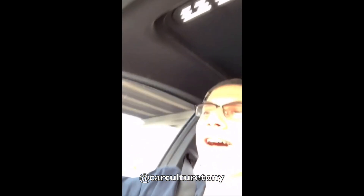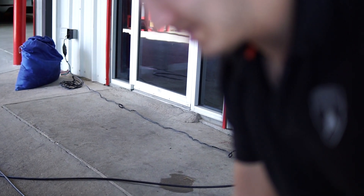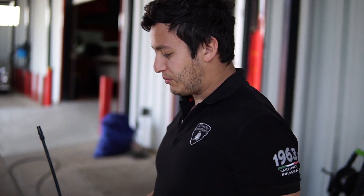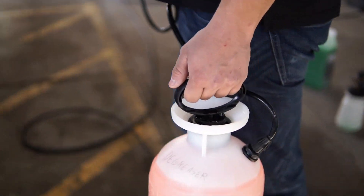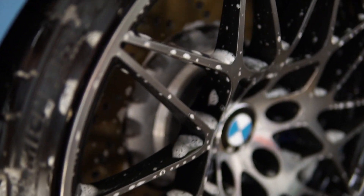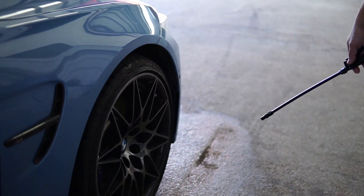So William, what are you doing right now? I am degreasing the wheels and calipers so we get all the brake dust off. What product are we using right here? We're using some degreaser. So we got degreaser all along the wheels and we're going to repeat with all the wheels.